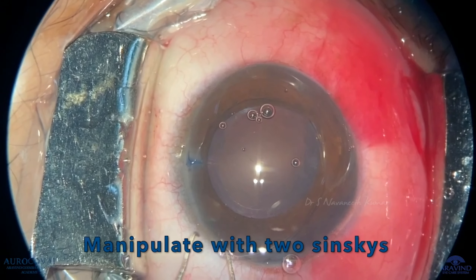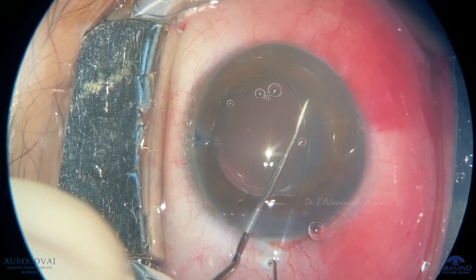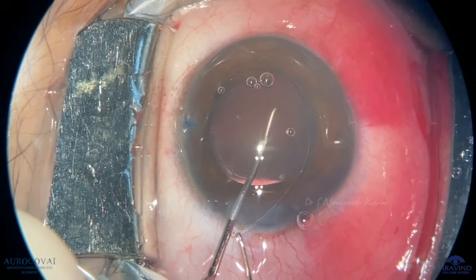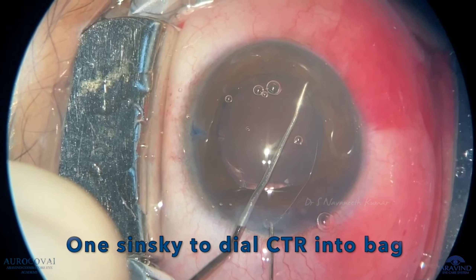When it enters and reaches the main port, take two Sinskeys — one to dial the CTR into the bag, the other to prevent it slipping into the angles while dialing.